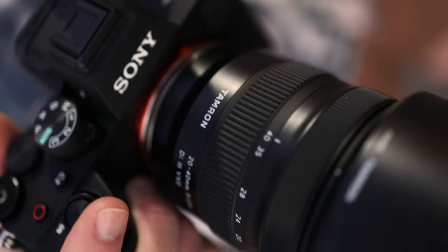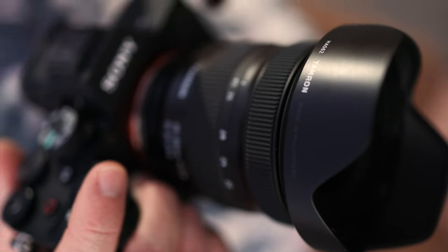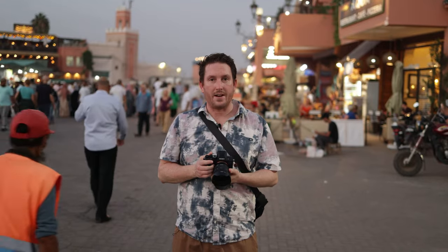We're in Marrakech with the new Tamron 20 to 40 millimeter F2.8. You know how small it is — can't be any good, can it? Let's find out.